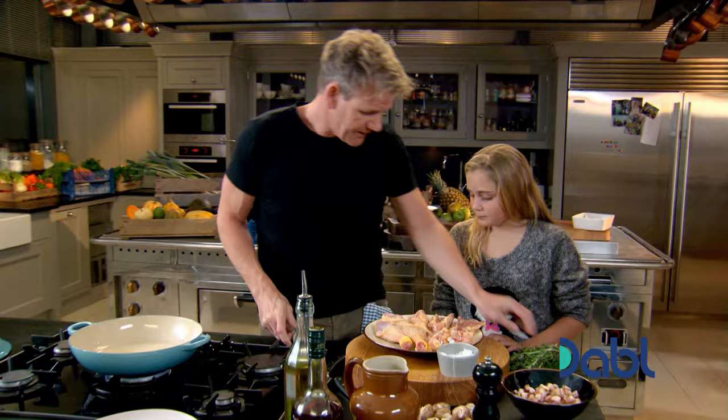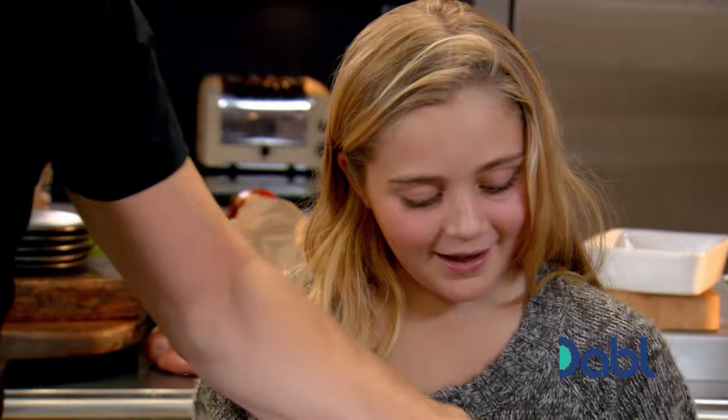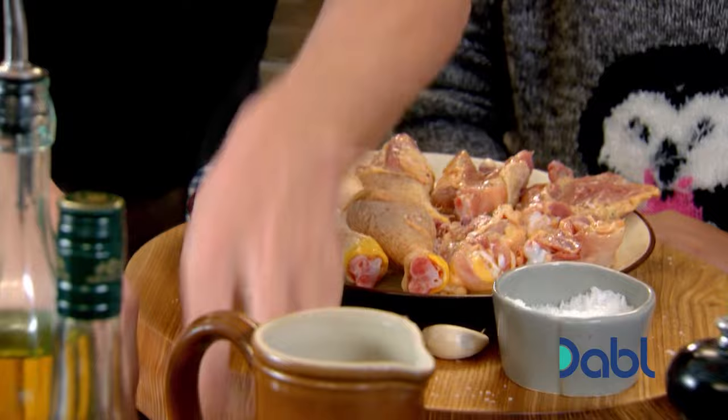Now this is almost like a chicken stew. What's that there? Thyme. Good girl. What's that one there? That one's rosemary. That's right, rosemary. And because this is quite a rustic French dish, we don't need to chop everything. So you get the garlic and you just bash it like that.